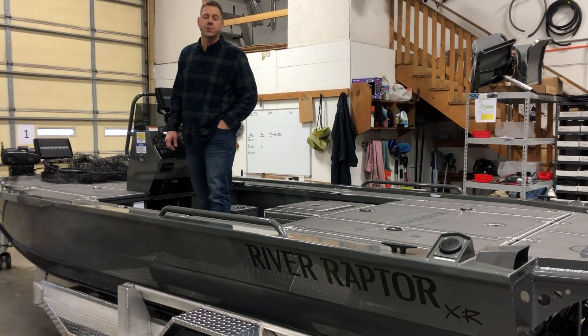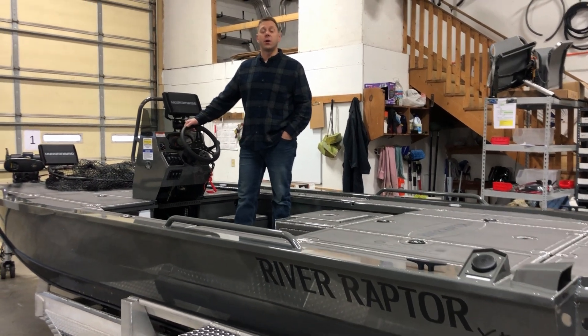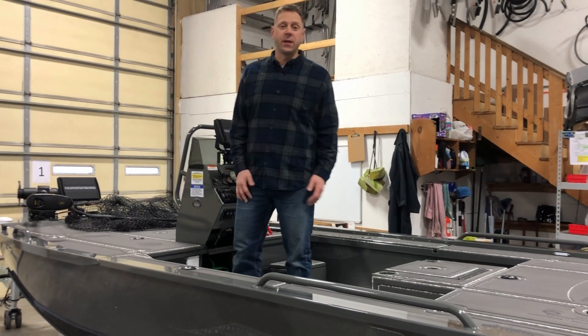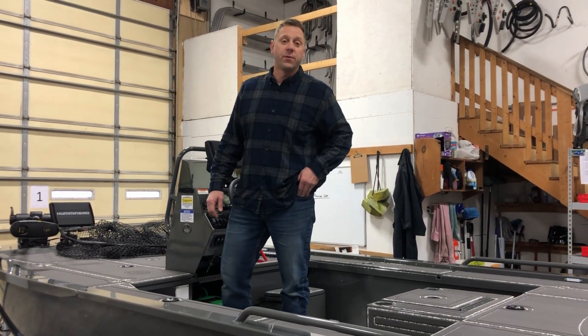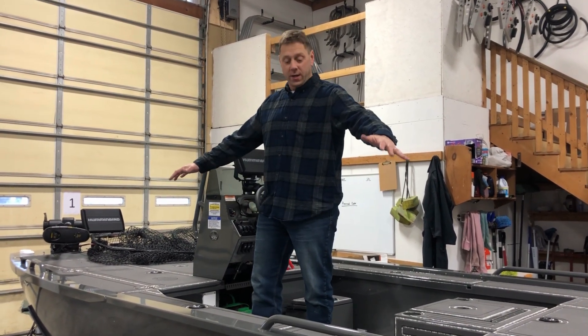Hey folks, this is Rob from River Raptor Jet. We have this rigged 1966 XR Muskie Edition ready — almost ready to be delivered to the customer. We still have to install the helm seat and fit it to the customer when he shows up, but let me go over a couple things about this Muskie Edition.